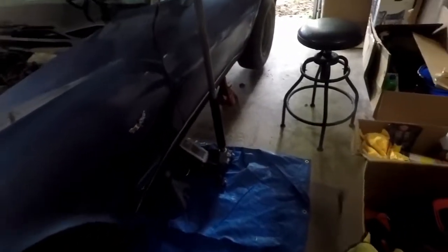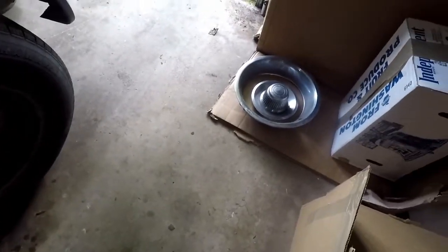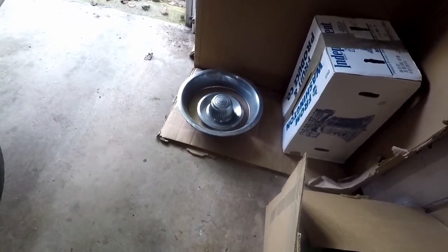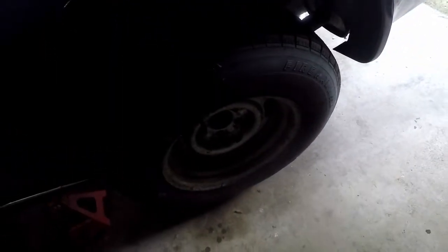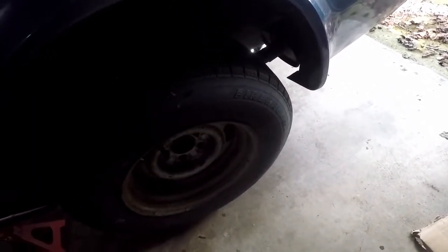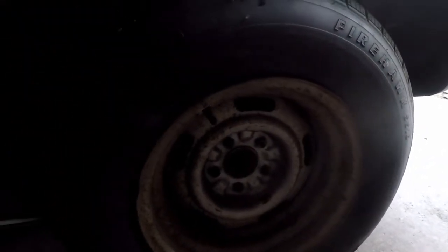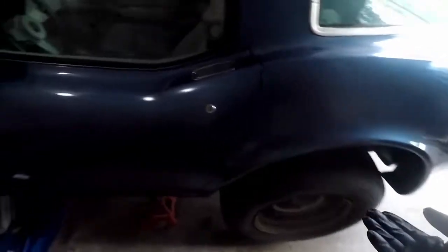I got the hubcaps off — I just shoved a pry bar in there and popped them out. While they're off, I'm thinking about shining them up, though they're pretty scratched. I'm also debating painting the wheels, but if I do that you'll never see them anyway because of the hubcaps. I checked all four wheel bearings by shaking side to side and up and down — they all seem to be fine.